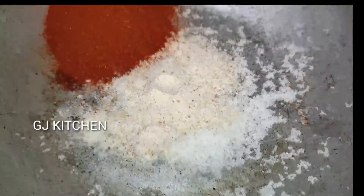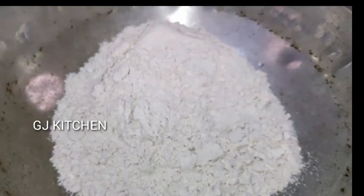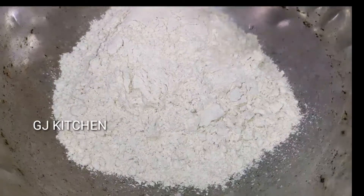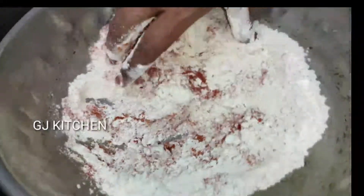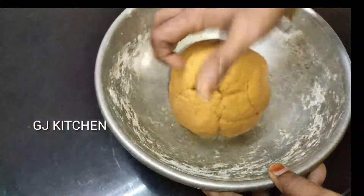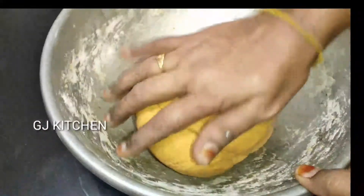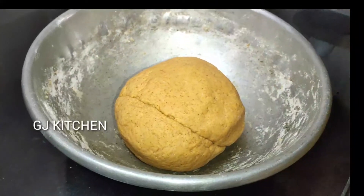Let's put it in the bowl. Now let's put it in the cup, in the bowl. Let's mix it in the bowl.